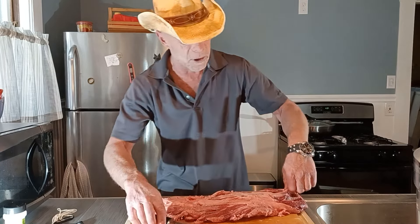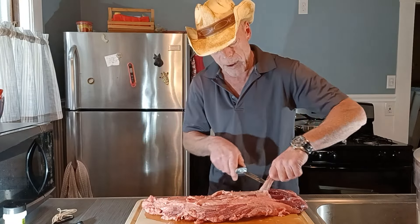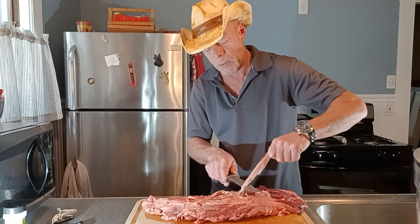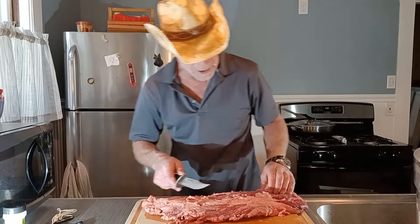You really don't have to — jeez, I'm taking off half the meat with it. I'll have to do something else with that afterwards. I'm just going to minimize it, minimalize it.